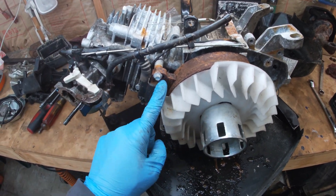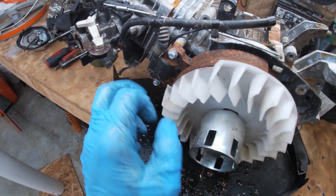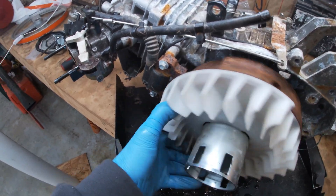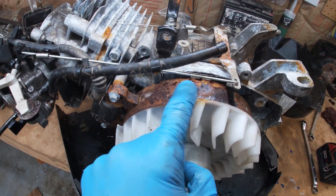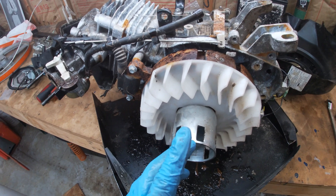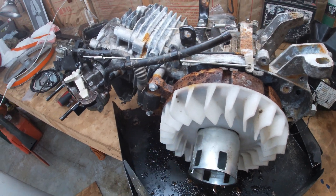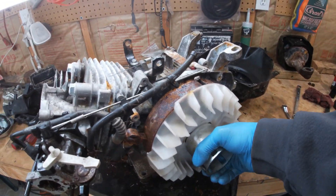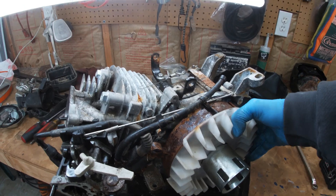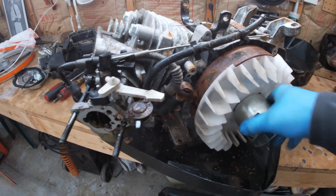I pulled the side cover off because I think the problem might be the coil contacting the magneto. You can see where there's so much rust built up on it, and when it gets around to certain spots it catches. So I'm going to pull the coil off, and if it spins freely that would be it. I'll get a wire brush and clean all this up, then put it back together. Unfortunately that wasn't the problem — it still catches right there. That would only leave it to be in the cylinder, because the coil is not even on it now.